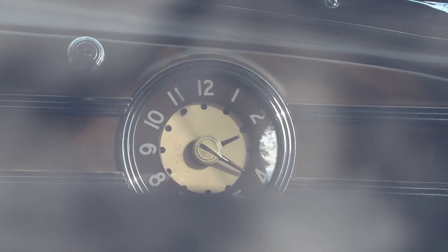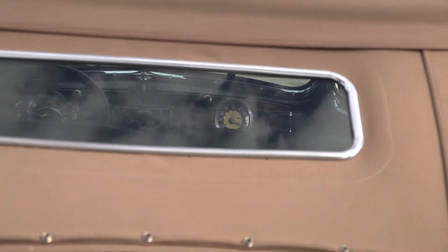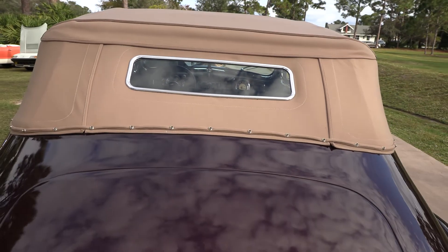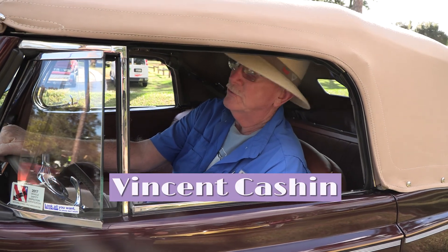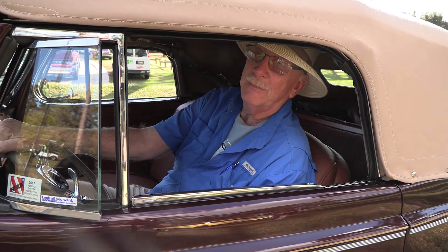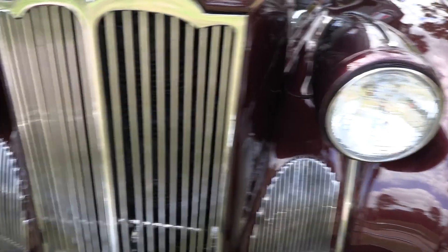This is a 1940 Packard 110 Convertible Coupe — coupe because it has a full back seat in it. This is a driver car. We can go to New York, Miami, anywhere you want right now. It's set up to go on the highway. It drives like a dream.